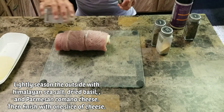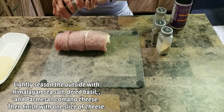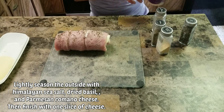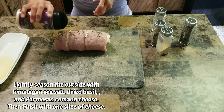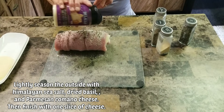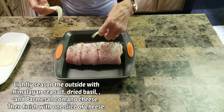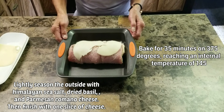Now lightly season the outside with Himalayan sea salt, some dried basil, and some Parmesan Romano cheese. Then top it off with a slice of provolone cheese on top. Bake it for 35 minutes at 375°F, or until you have an internal temperature of 145°F.